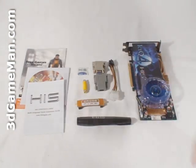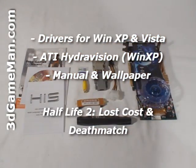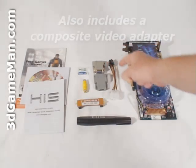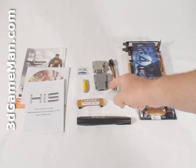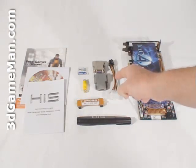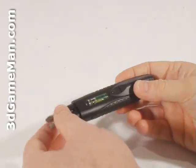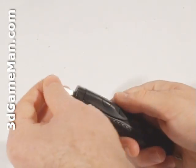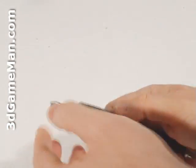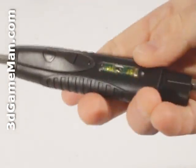What's included with the HIS 4850 video card is an installation guide, software, drivers, a case badge, a DVI to VGA dongle, a DVI to HDMI dongle, a Crossfire bridge, and a six-pin power supply cable connection, as well as a screwdriver. This pocket screwdriver is really handy to have when installing something on a computer system or just to have around the house — it comes with a light and a level.